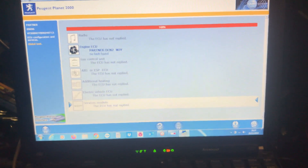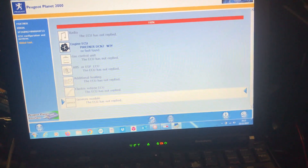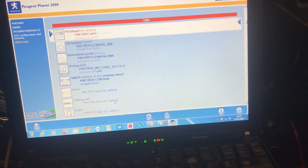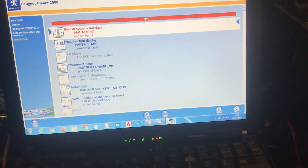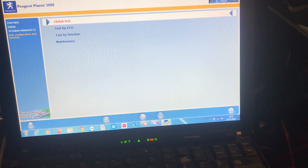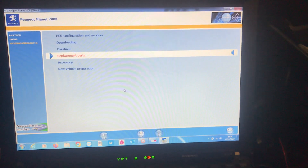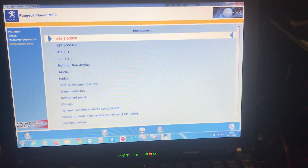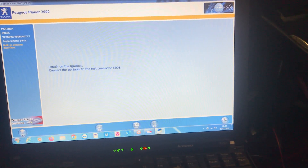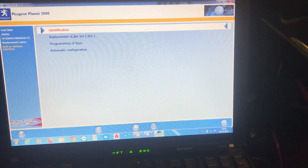We've now done the global scan. It is possible to go in from a global scan and do it, but the best way is to go back and see what it's found — engine, airbag, BSI, etc. It hasn't been told it's got lots of ECUs yet. Let's go back — we don't want a global test, we want replacement parts. Click on replacement parts and find BSI. We're going to go replacement of the BSI.